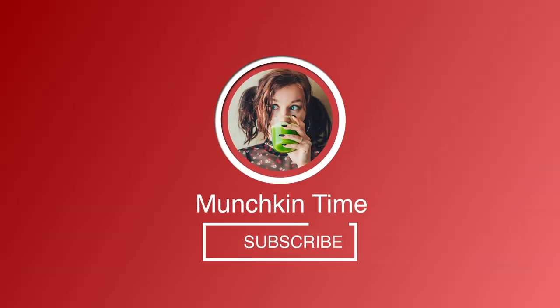Hi you guys, welcome back to my channel. If you're new here, please subscribe to my channel and hit the bell button.